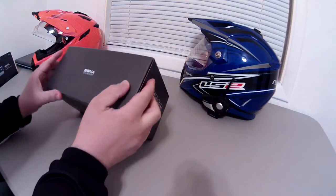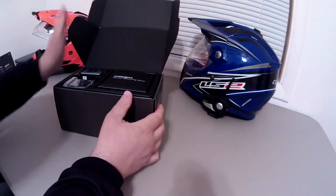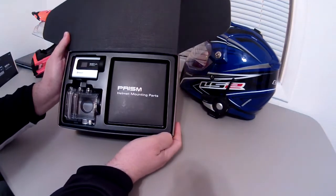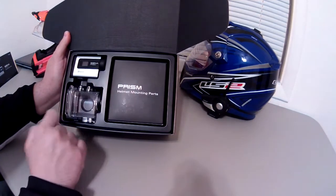Let's get in here and I'll show you what comes with the camera. Right off the bat it looks like you've got a helmet mounting parts box, the camera, and a waterproof case.